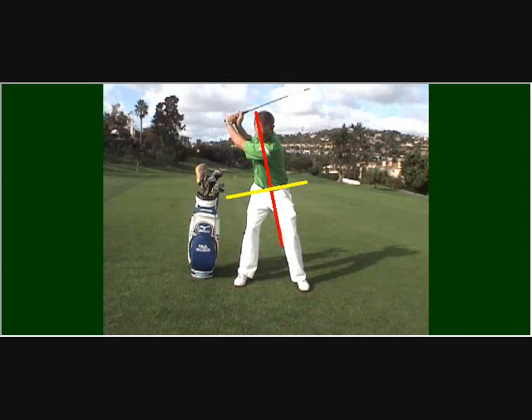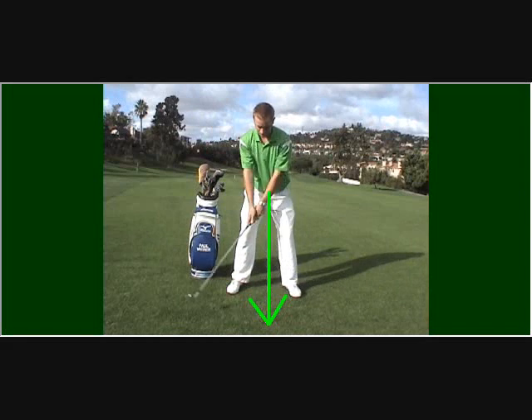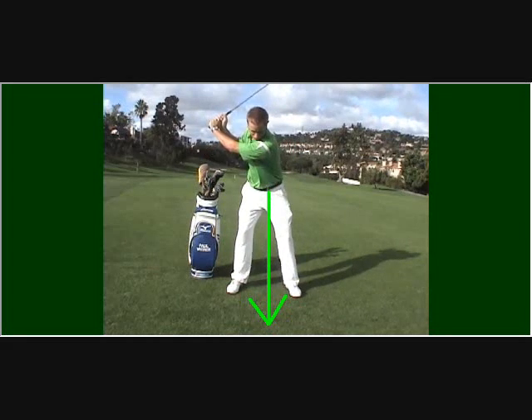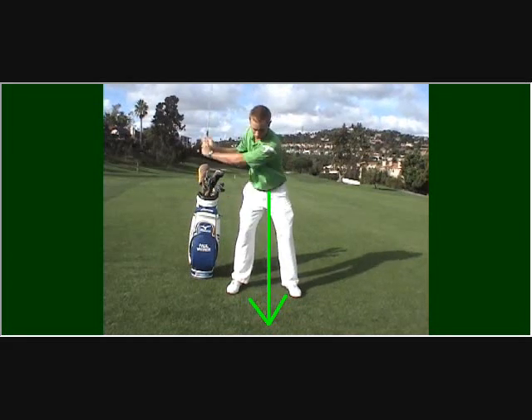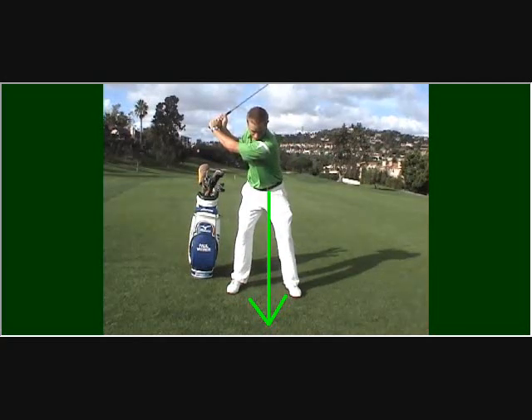As you take swings, monitor your belt buckle in the backswing and try keeping the buckle pointing towards the ball. This action will not only reduce hip rotation but will help any sway and unnecessary lower body action in the backswing.